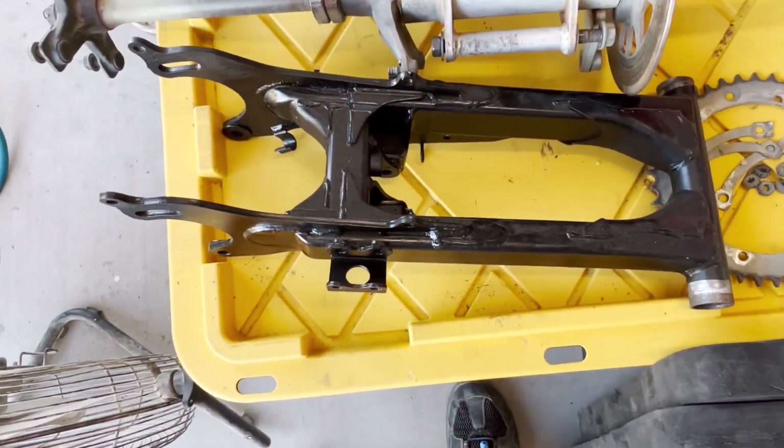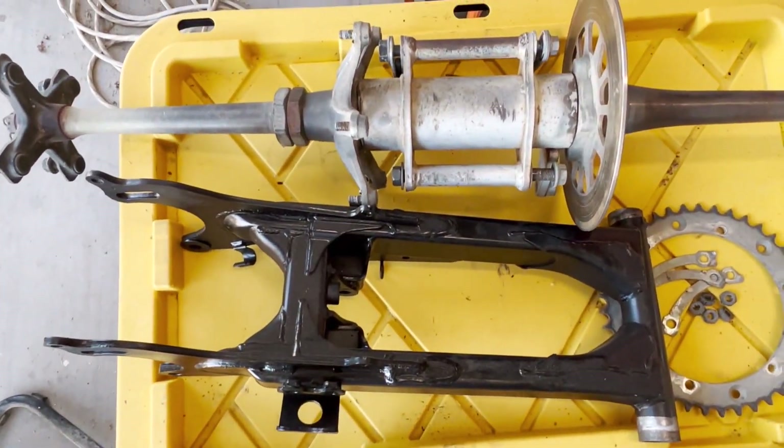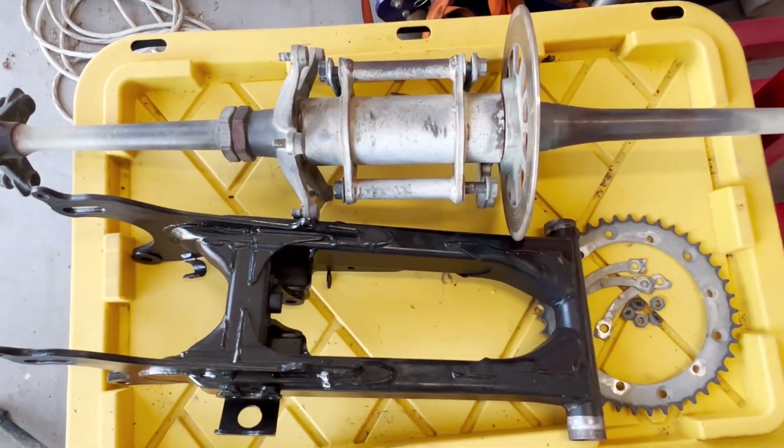Here's the swing arm — the swing arm is matte black. Just kind of tried to polish up the rear axle.